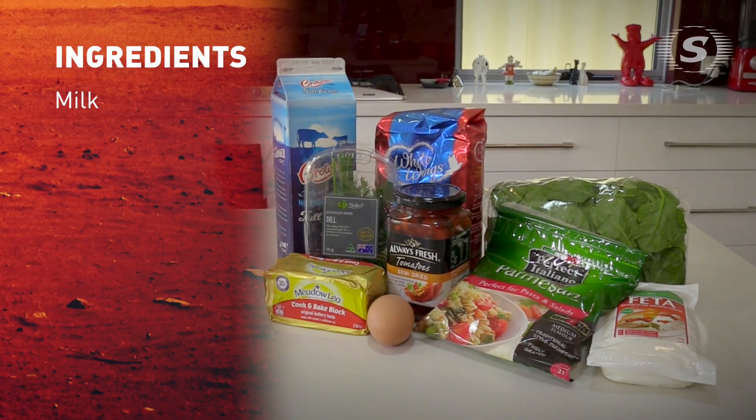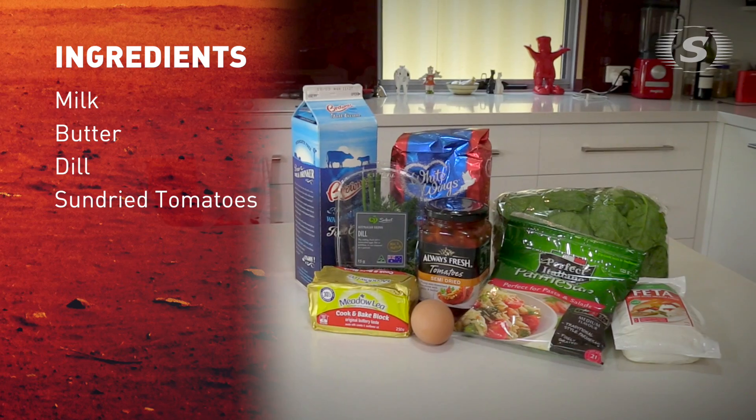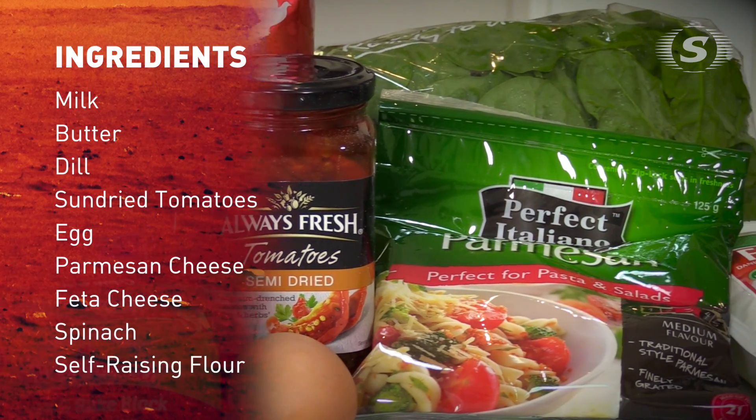So we've got milk, butter, dill, sun-dried tomatoes, an egg, some parmesan, crumbled feta, spinach and self-raising flour.